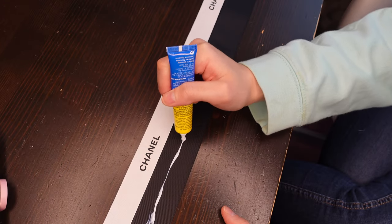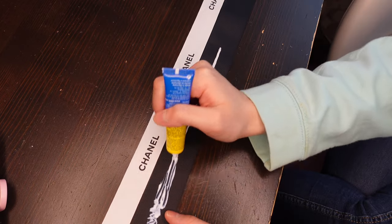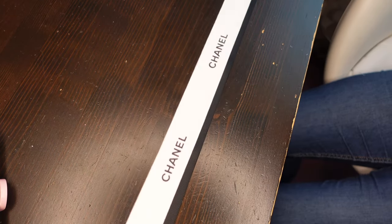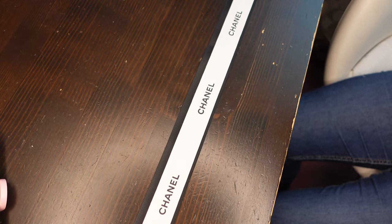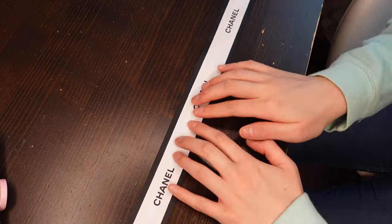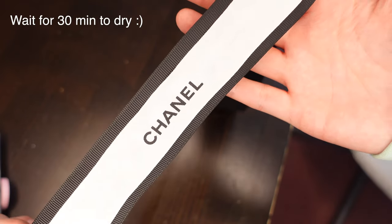Now to make the ribbon bow, I'm taking my black ribbon and some fabric glue, and this will stick the Chanel ribbon on top. This fabric glue takes around 30 minutes to dry, so I left it out over lunch and placed some books on top to make sure the ribbon stays flat.